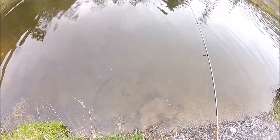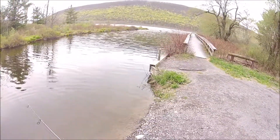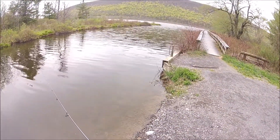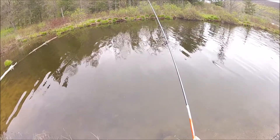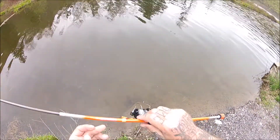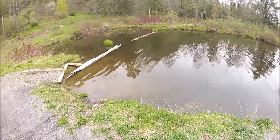Ended up catching probably three or four more crappie through here, another pickerel — another 16-17 incher — and a couple more. There will be pictures, a slideshow of the fish that I caught before I got my camera. There'll be a link in the description to Conway Rods — make sure you check them out if you're looking for a custom rod. Thanks for watching.